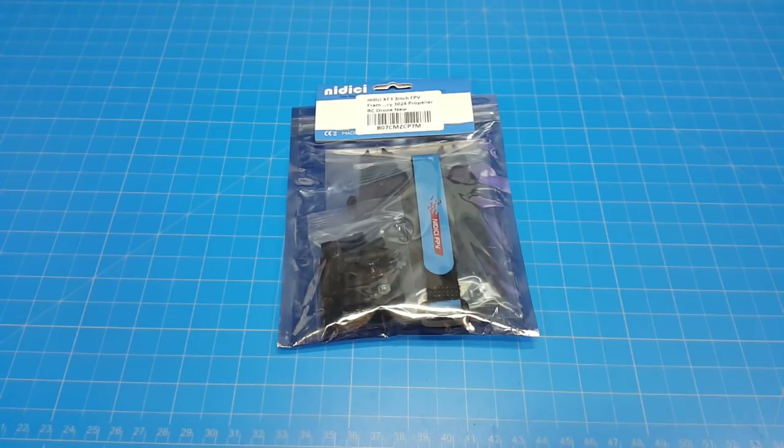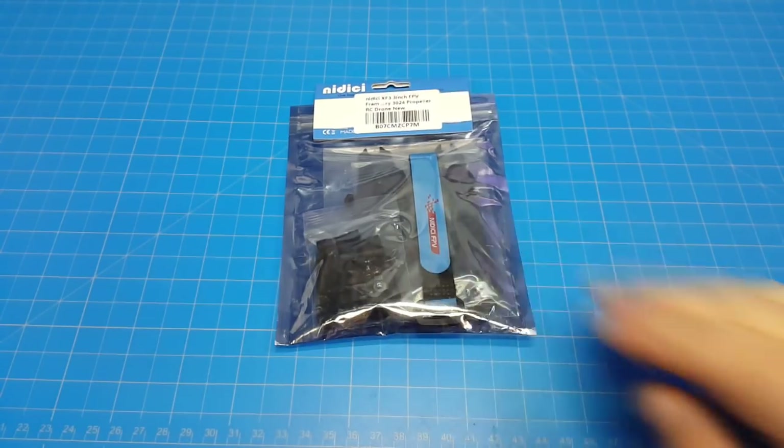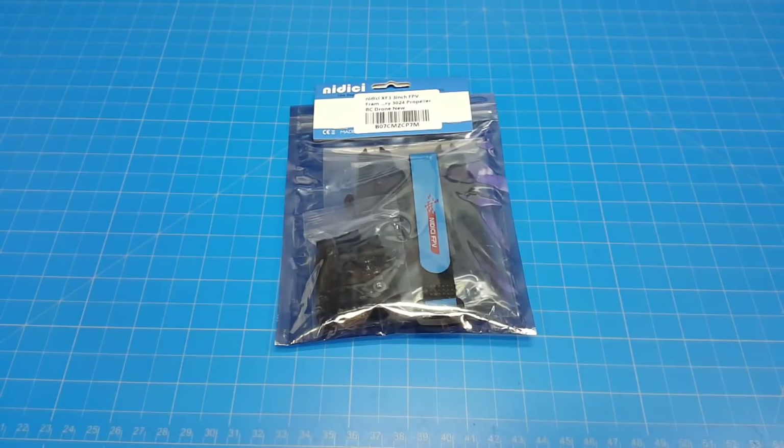Hello everyone. This is the XF3 3-inch FPV frame from Nidacy — I'm not sure how you say it. They've been around for some time. I think they're primarily an Amazon seller, but I do think they have their own website. Inside this little bag is a frame, so let's get it out and put it together.